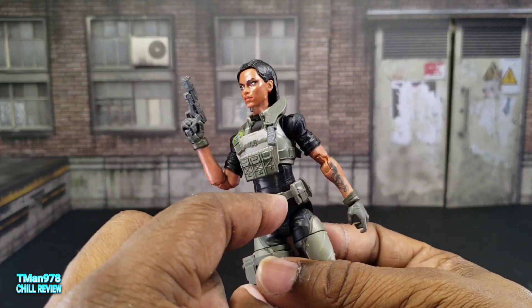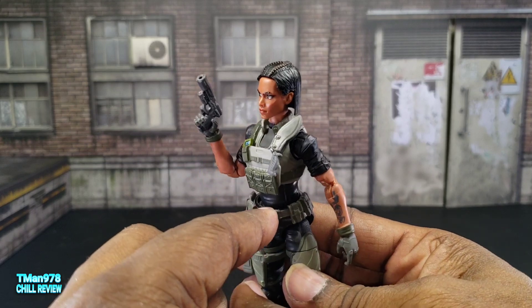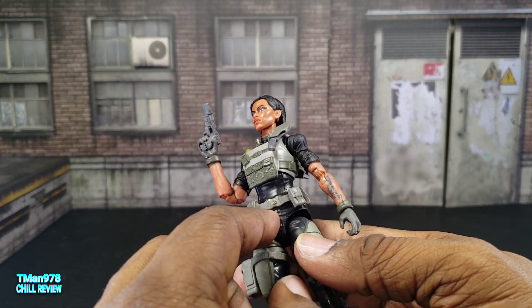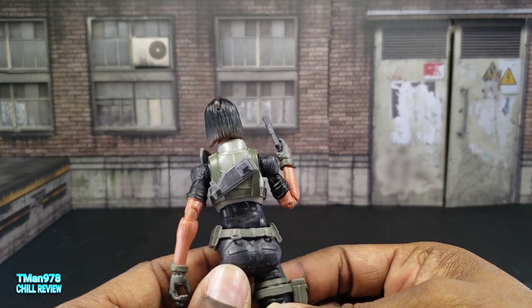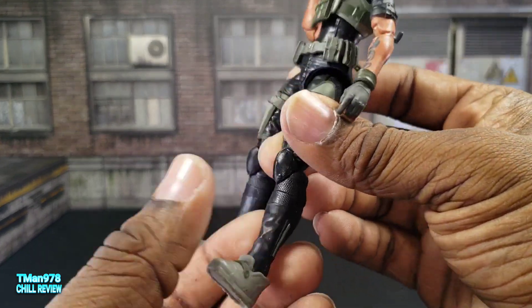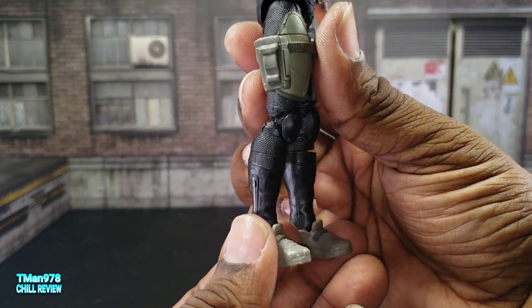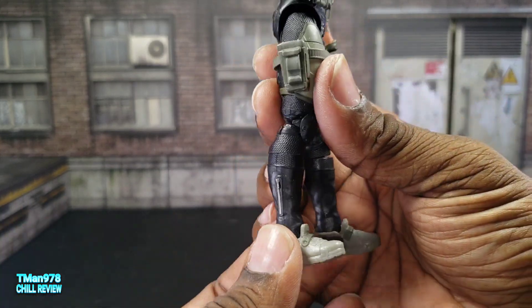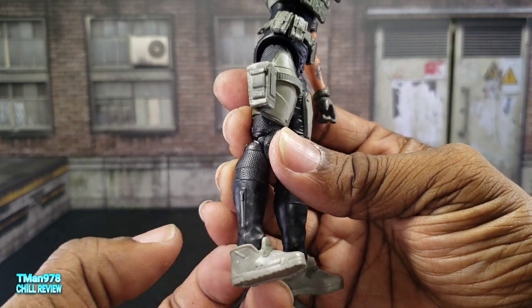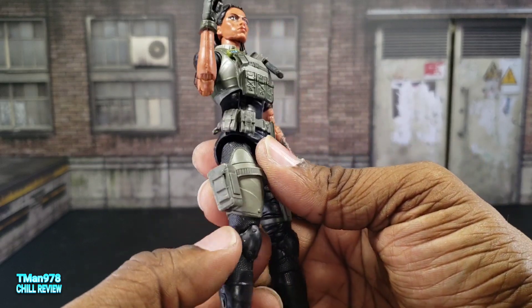One thing that was getting on my nerves is the belt likes to lift up. I went ahead and gorilla glued it to the front of her pants so it doesn't raise up as much. She does have a mid-shin swivel right here. When I first saw her and the way her shoes are — which are unique to every other character — I thought she was going to have a rotation down in the ankle, but no, it's still right here in the boot area. So they can give these pants to other characters.